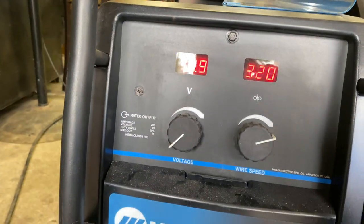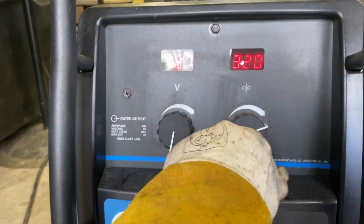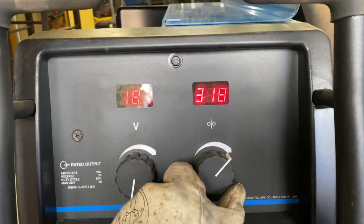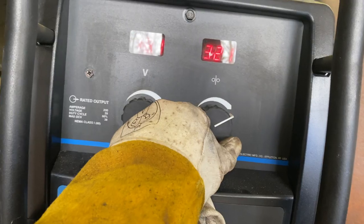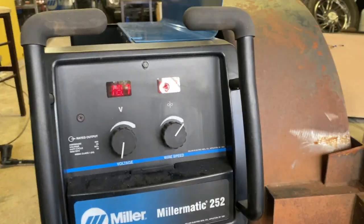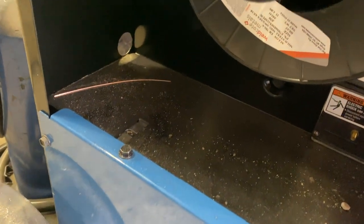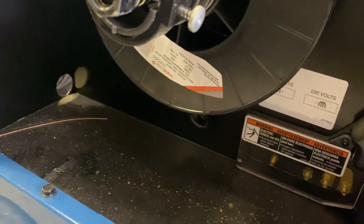Settings are 19.9 volts and 3.20 wire speed roughly. I was down a little bit more at the beginning — I just don't have random numbers I use. It's 0.030 wire — weld coat metals, ER-70S.